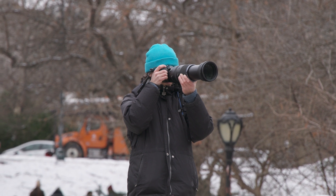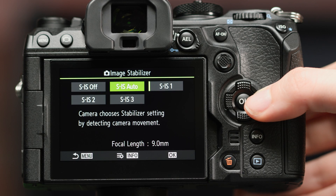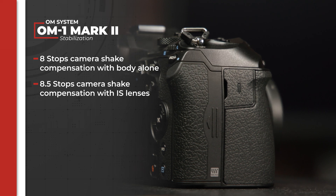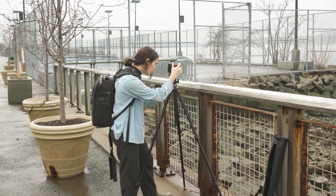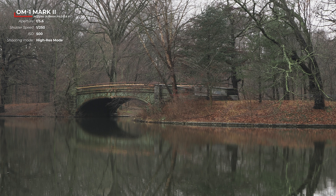While out in the field, like us here in Central Park, you may not want to carry any extra weight with you, like a tripod. Luckily, the OM-1 Mark II has an in-body 5-axis image stabilizer, upping their game to compensate for up to 8 stops of camera shake with the body alone and 8.5 stops with IS-enabled lenses. This allows you to go handheld for a variety of shooting modes, such as their Hi-Res shooting. Hi-Res mode composites a series of 12 images into one higher resolution file and is also highly customizable. You can choose the final file size with handheld mode going up to 50 megapixels and tripod mode up to 80 megapixels. Both modes offer up two stops of reduced noise like we saw in the OM-1.